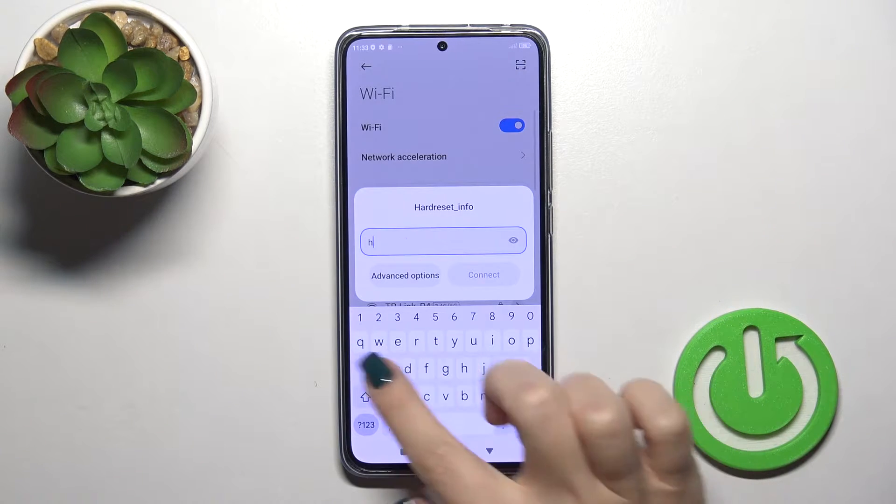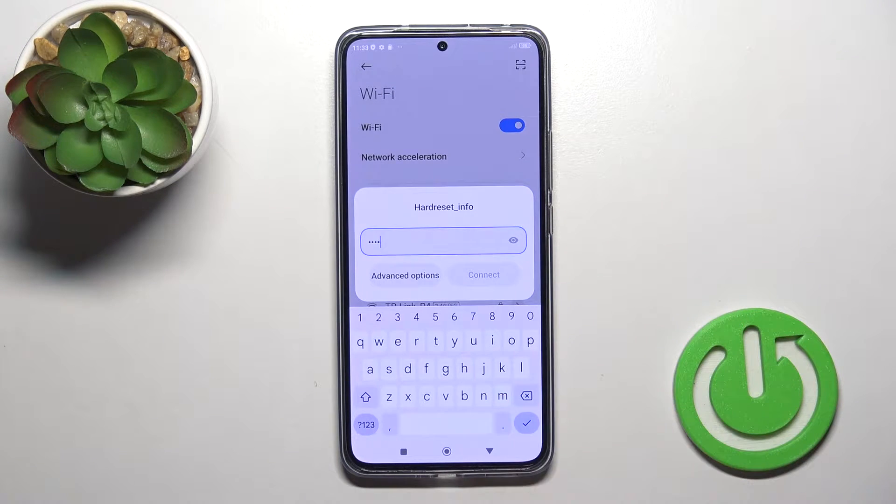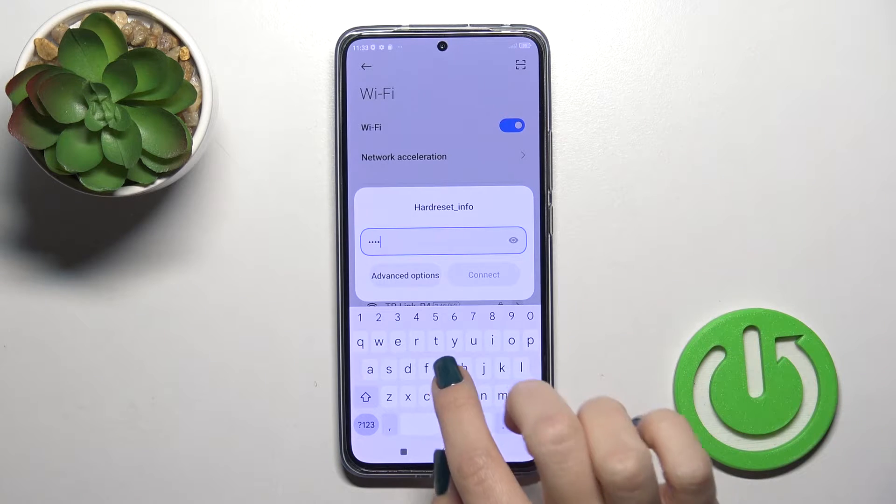Select one of the networks and here you should enter your password. Tap the eye icon to see the password if you want to check for any mistakes.